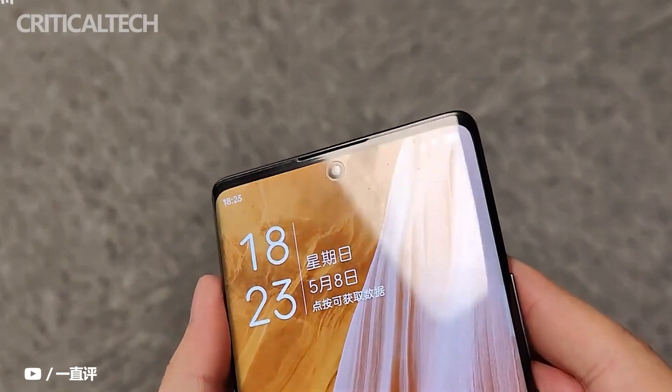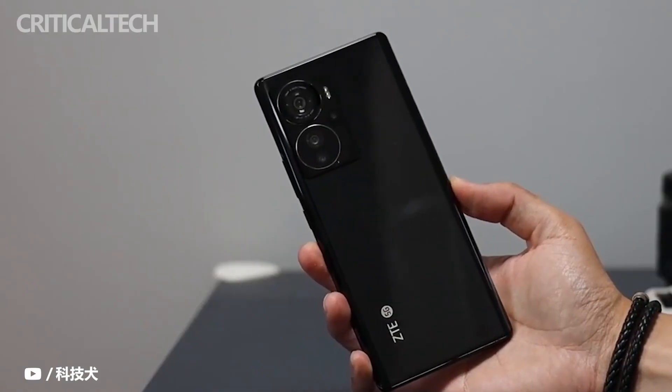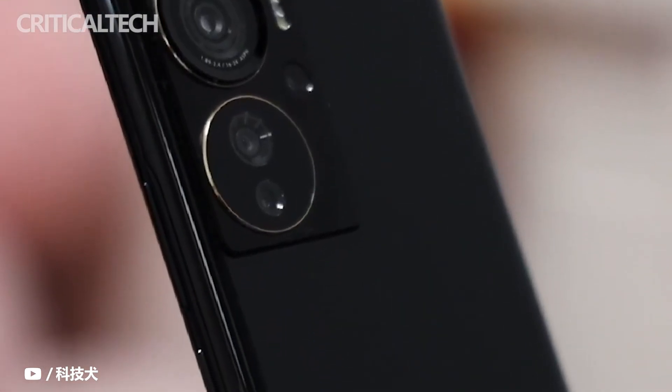Do you like the new mid-range smartphone from ZTE? Write your opinion in the comments below. I will always be glad to read. Thanks for watching, good luck and see you soon.